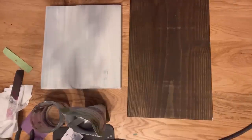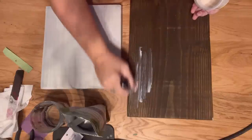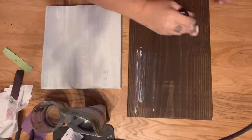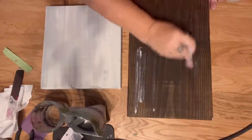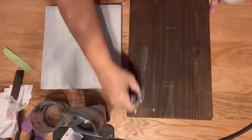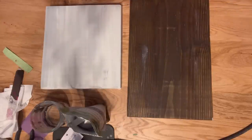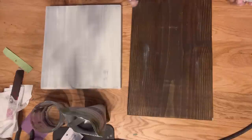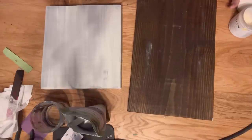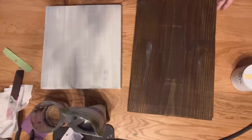On our second board we're going to add a resist, and in this case we're going to be using Fusion's Clear Wax. You could use any wax you want — the more wax you add, the more resist there is going to be. Everywhere I'm adding this wax there is going to be at least chipping and cracking, and anywhere it's going on thick it's not going to stick at all. If you don't want this much chipping, don't put on this much wax.